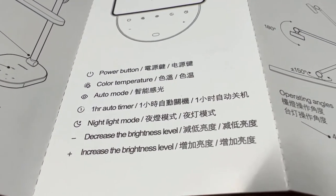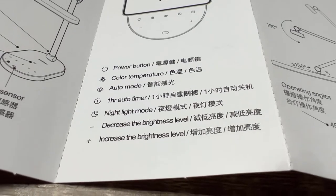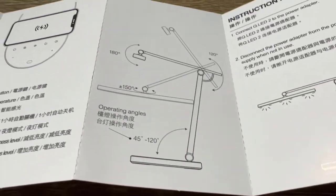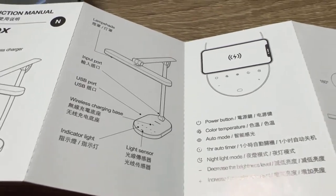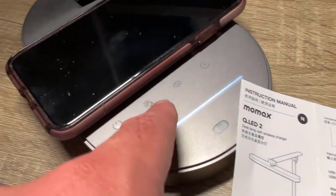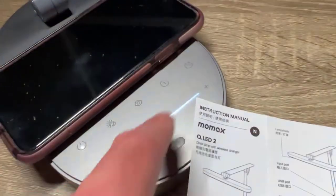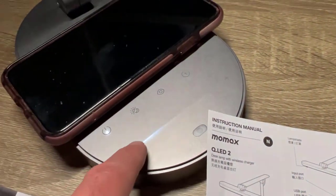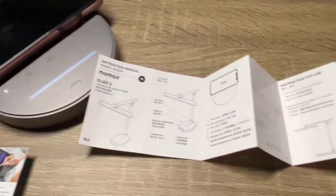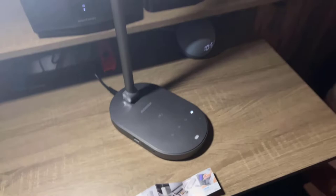Here's the manual showing you what each button does on the lamp. You have the power button, color temperature, auto focus, the different angles, night light mode, and up and down to change the brightness. It's all touchscreen, so that is the touchscreen brightness bar — you can turn it up and down. Here I'm just going to show you the lamp on my desk.